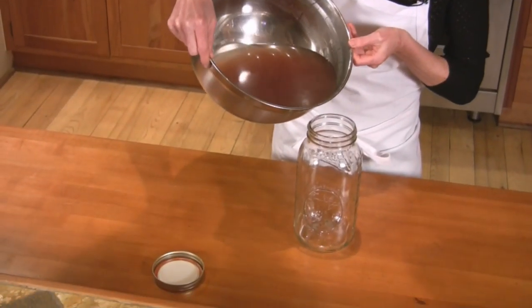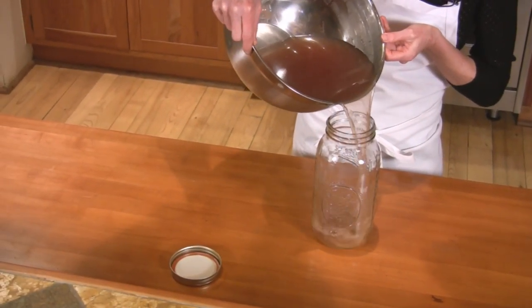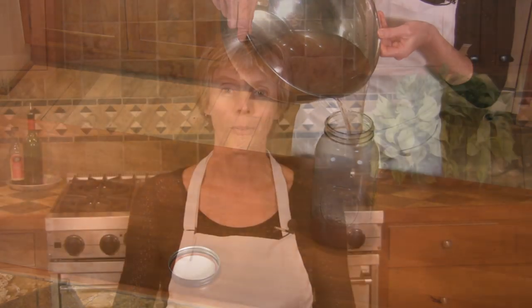Store the stock in airtight containers either in the refrigerator for a few days or in the freezer for up to several months. Some people put the stock into ice cube trays, let them freeze, and then store them in freezer bags. Many people toss the vegetables into the compost bin, but they're edible and very tender — you could puree them and put them into soup or even into spaghetti sauce.